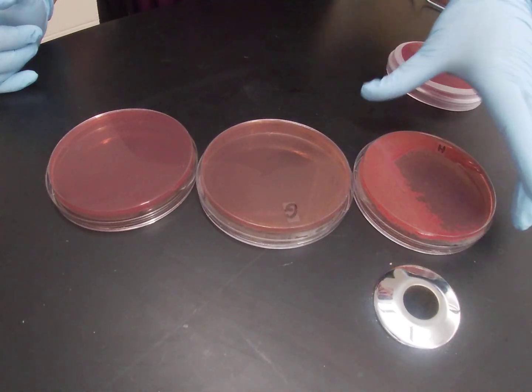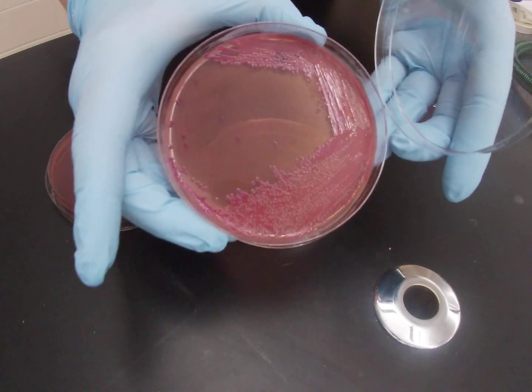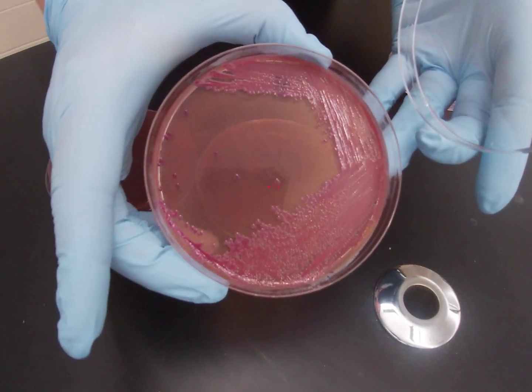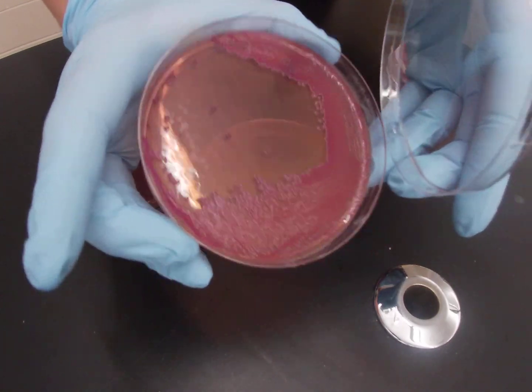For organisms that are able to ferment lactose, they will change to a pink color on a MacConkey plate. Here you can see a plate containing a lactose fermenter, and you can see that the growth itself and even the plate around it are very pink.